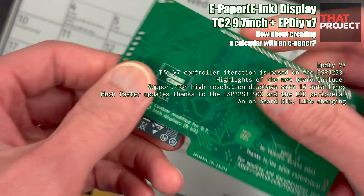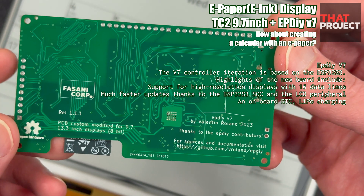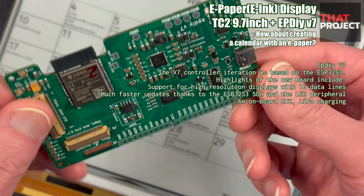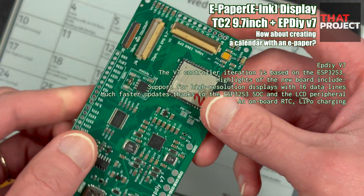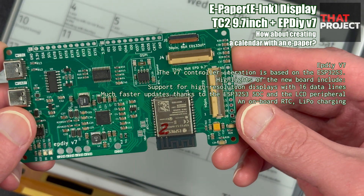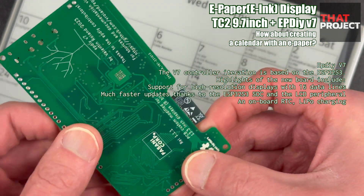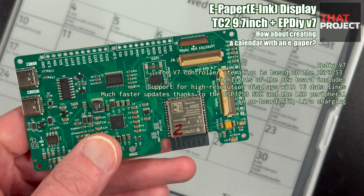This PCB supports most ePaper Displays on the market. It also fully supports the 9.7-inch TC2 ePaper I'm using. Additionally, based on ESP32-S3, you can do your own programming using Arduino or ESPIDF. Also, there is a port for connecting a battery, so you can easily connect and use a LiPo battery. This is a very well-made board.